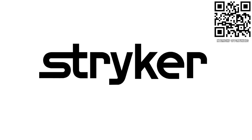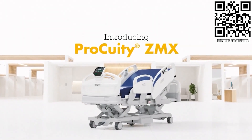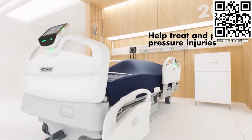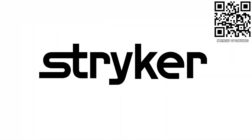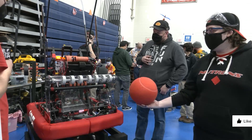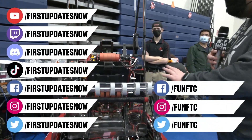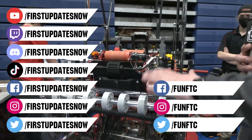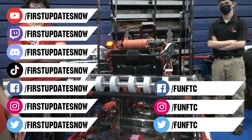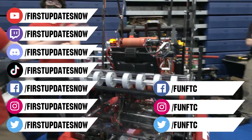Thanks to Stryker Careers for their support in this video. FIRST alumni and mentors are making Stryker a top priority for their internships and careers. That's because Stryker knows that those in FIRST are the leaders and innovators of tomorrow. If you want to help make the world a better place by creating life-saving medical devices and technology, get started at careers.stryker.com. Don't forget to like, subscribe, and ring the bell to stay up to date on our new videos. Keep the conversation going at twitch.tv/firstupdatesnow, discord.gg/firstupdatesnow, and check out FUN FTC and FIRST Updates Now on Facebook, Instagram, TikTok, and Twitter.